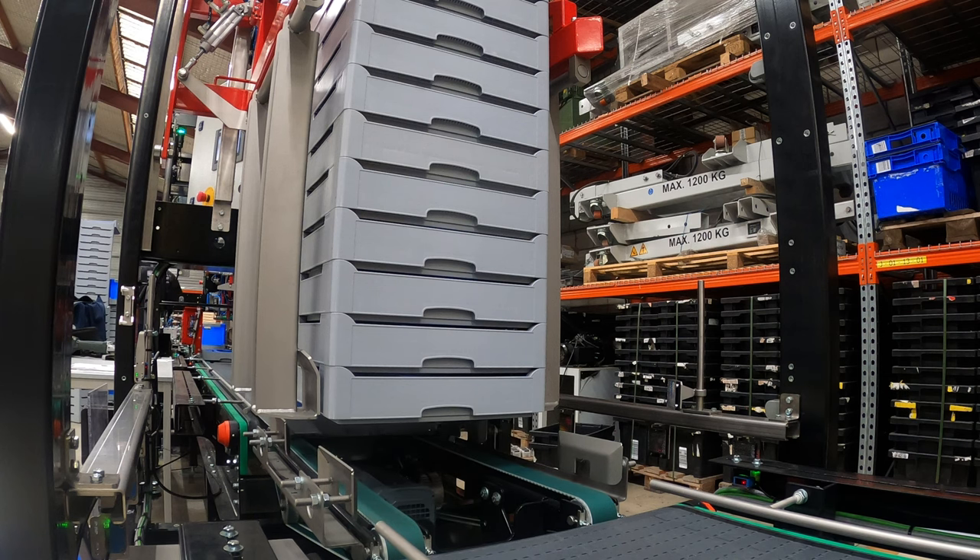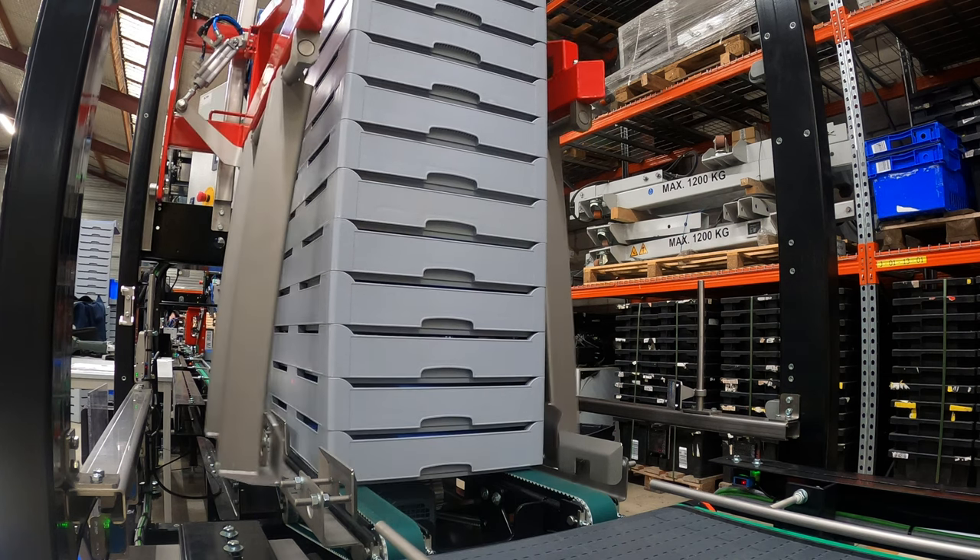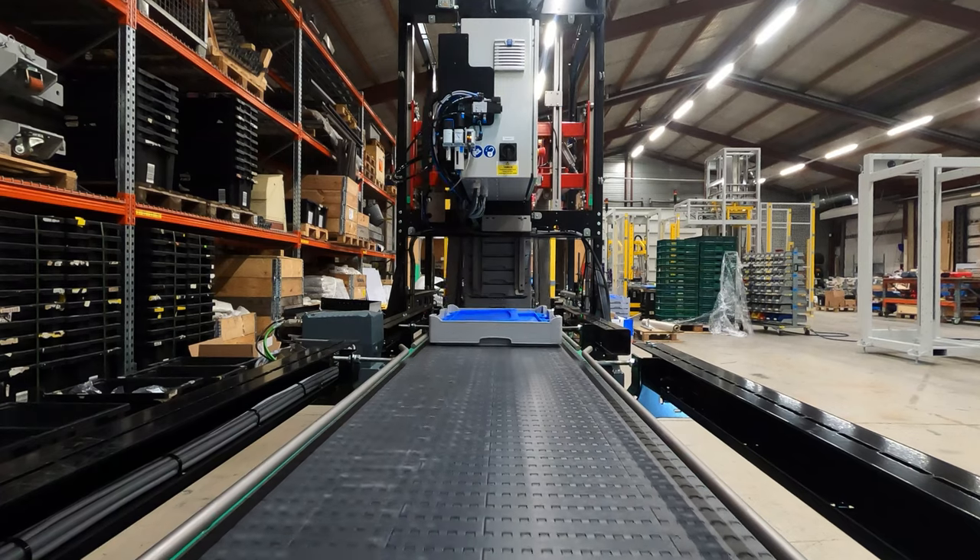For a Finnish wholesaler and distributor, Elton delivered an automatic crate destacker and crate unfolder.